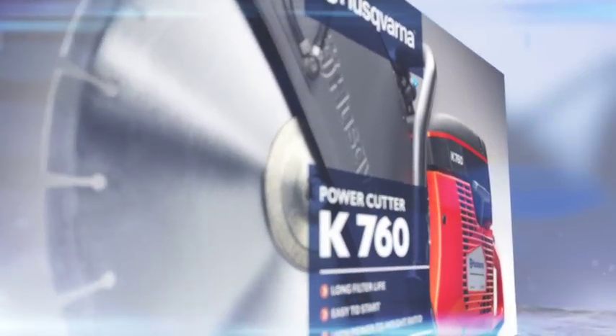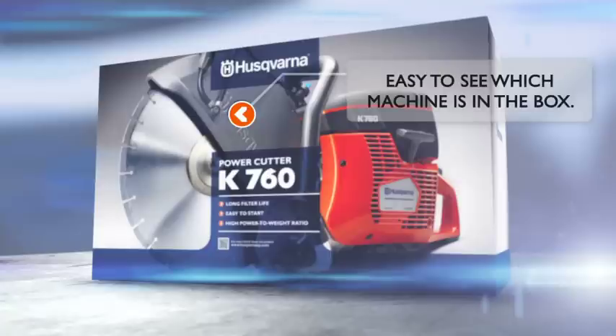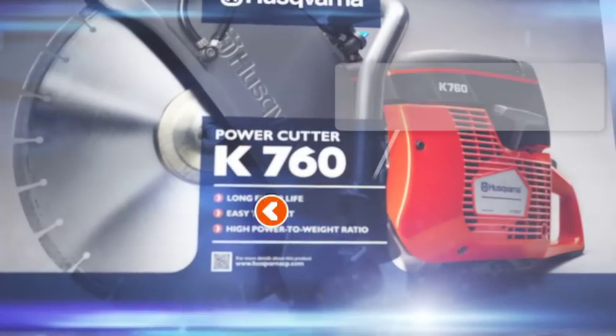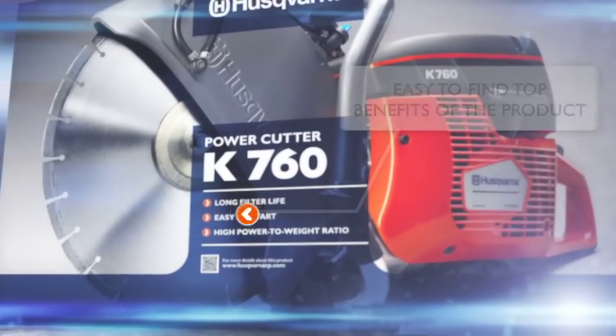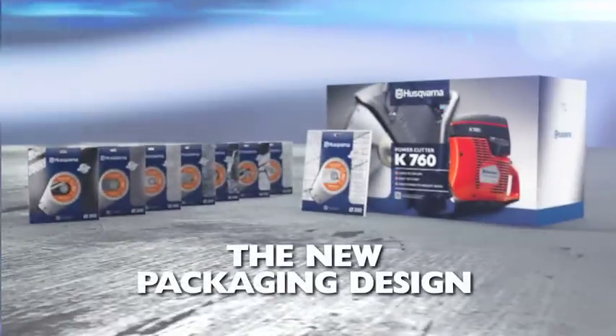The machine packaging is designed to make it easy to see which product is in the box. It also provides an easy overview of the top benefits and how to get more information about the product via QR code or web address. For more detailed information regarding our new packaging design,